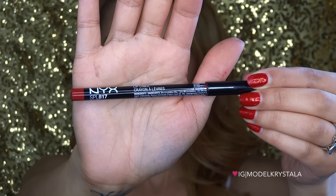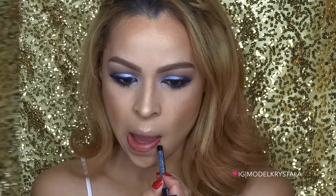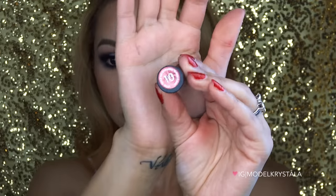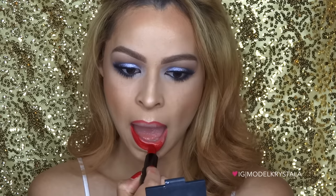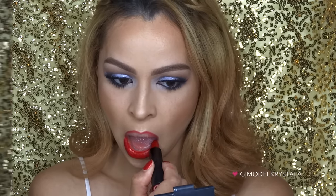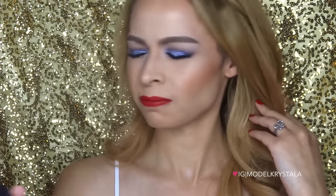To highlight my inner corners I go back in with the bone color from the Maybelline Blushed Nudes Palette. Moving on to the lips, I'm first lining them with the NYX Lip Liner in the color Hot Red. For lipstick I'm using the Rimmel London Kate Collection Lipstick in number 10, which is a really pretty blue-tone red. Last but not least, to set everything I'm using the NYX Matte Finishing Spray.